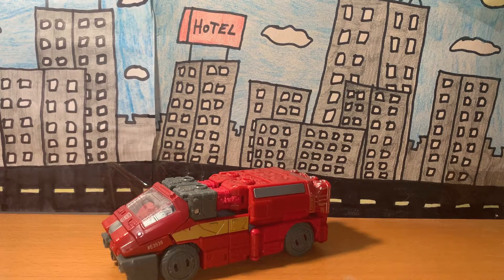Hey guys, Moth Marauder here and welcome back to another edition of my figure review series. For today's episode we're going to be taking a look at the Deluxe Class Ironhide figure from the Transformers Siege War for Cybertron Trilogy toyline, as well as the Netflix series based on said toyline.